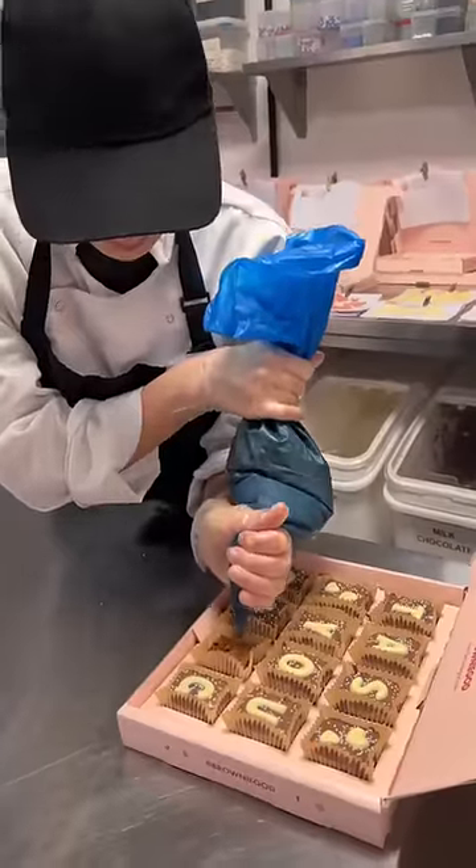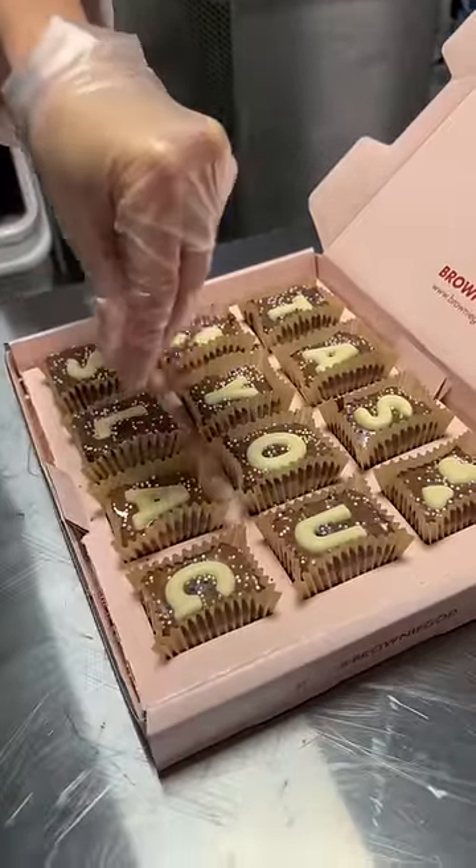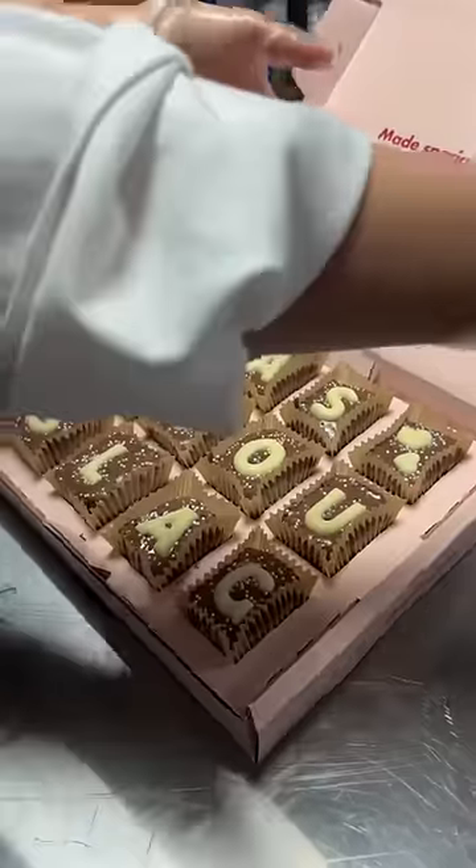Then I get my piping bag with the tempered chocolate and I put the correct letter on it, which was the A. Put the sprinkles on, and now that's ready to be shipped off to the customer.